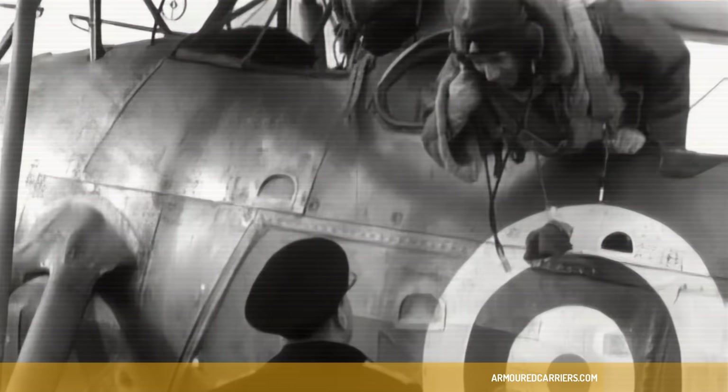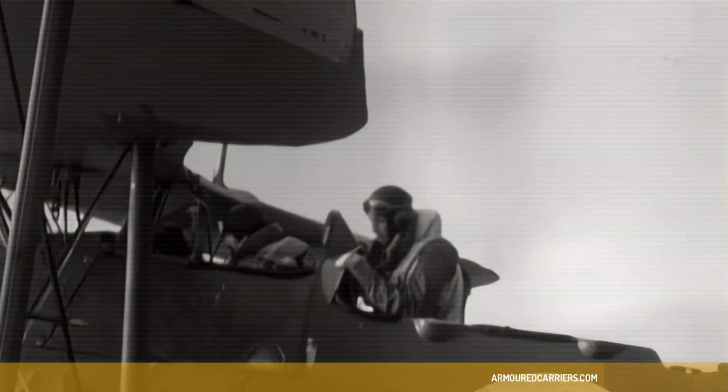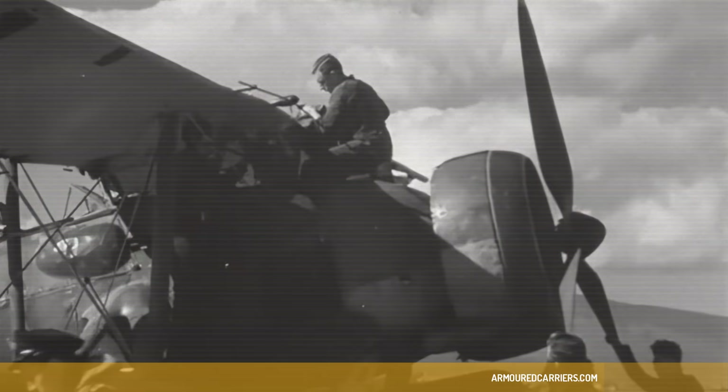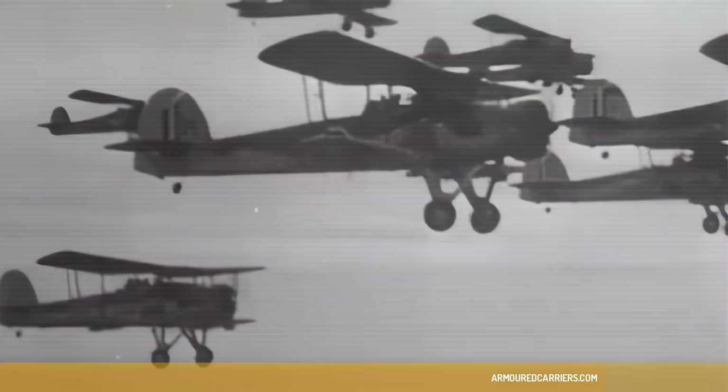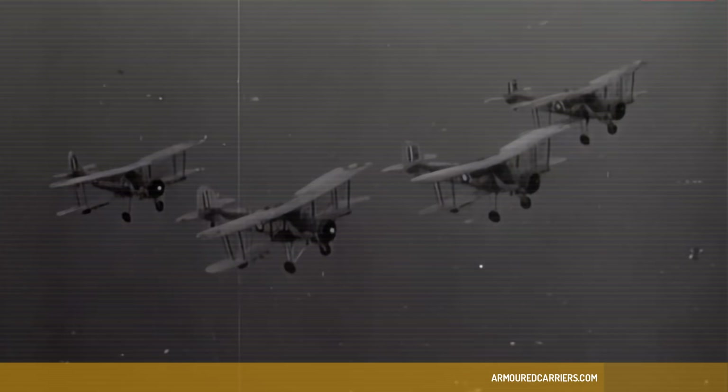It had the same vintage as the Spitfire — it was designed and built at the same time as the Spitfire, to a different type of pattern. But it was the one aircraft that started before the war and was still operating on the last day of the war. And the Swordfish, of course, sank more tonnage of enemy shipping than any other Allied aircraft during the whole war — American, British, or anybody else. It surely was successful.